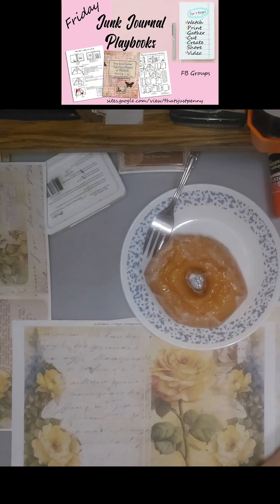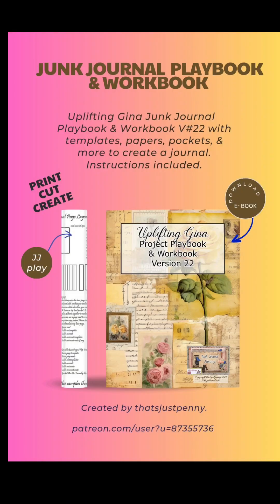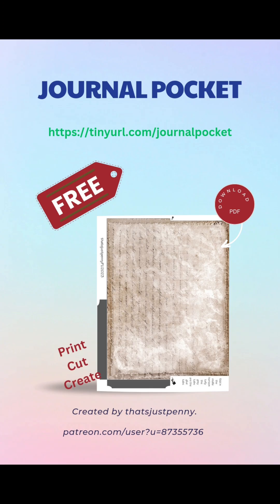Stay tuned for the next part of this Junk Journal Playbook. Thank you.